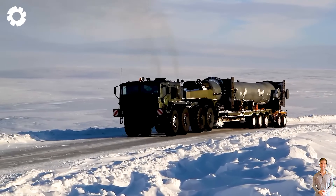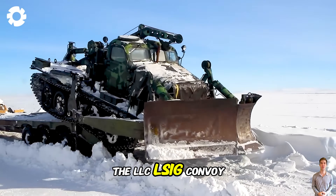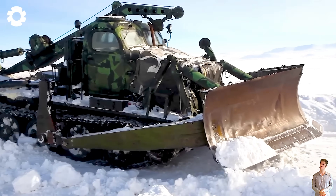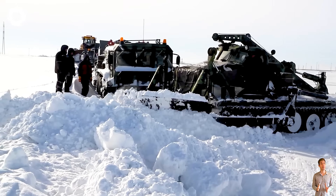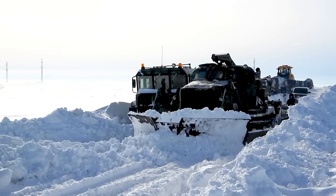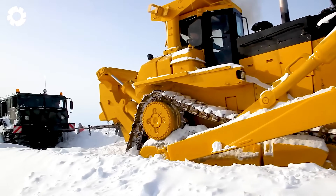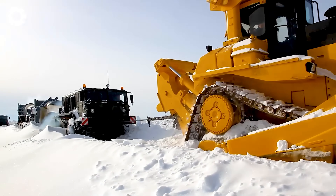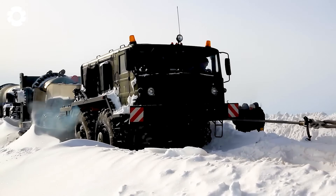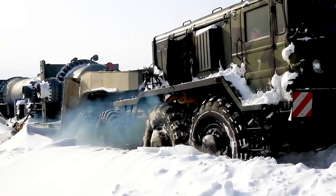With a powerful 500-horsepower engine, the convoy is transporting a 160,374-pound heat exchanger recovery unit. They navigate through challenging terrain in harsh, snow-covered weather conditions safely and efficiently. Designed specifically for this purpose, the convoy ensures precise and stable movement.